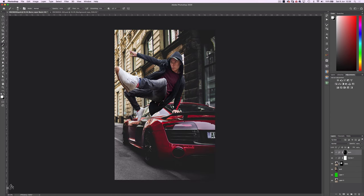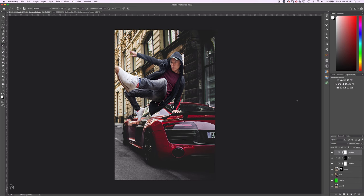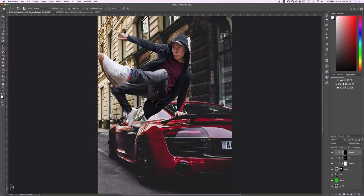Now for the dodging. Create one more Curves Adjustment layer, clip it to the Mark layer as before, but this time drag up the exposure. Invert the mask with Ctrl or Cmd I, and with the white brush, dodge the areas that need highlighting.